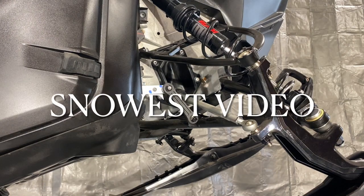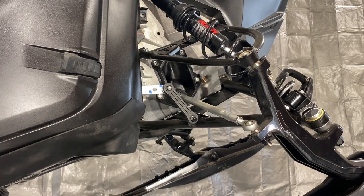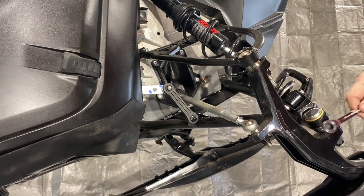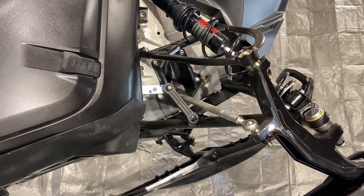Hi, I'm Steve James with Snowist Magazine. Years ago we used to, on our snowmobiles, remove our sway bars, which would allow a little bit better independent function with our skis and suspensions for side-hilling or tree-riding. It just made it handle a little bit easier.